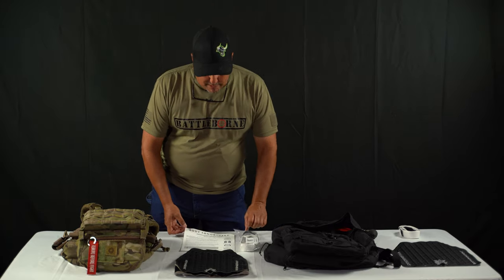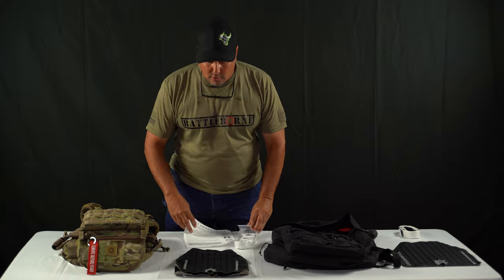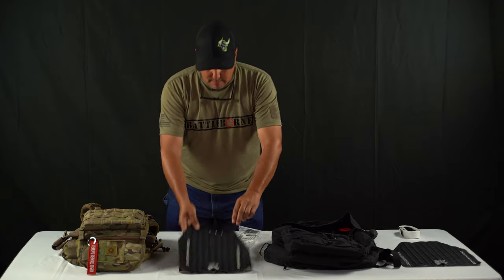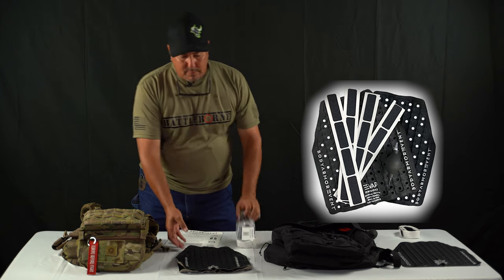We're going to have two versions of this. We've got all this in a plastic bag or a carton box, which is your installation kit — your Velcro, your bulb, and your two panels.